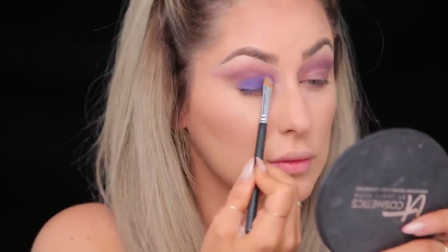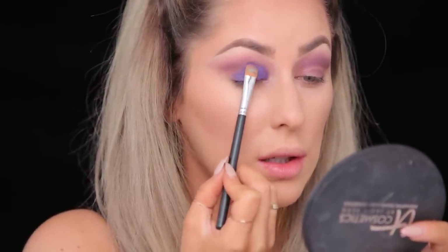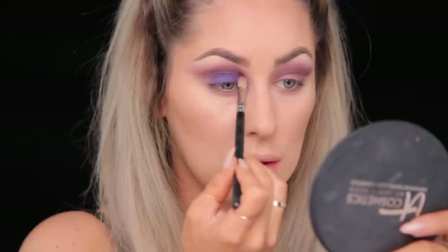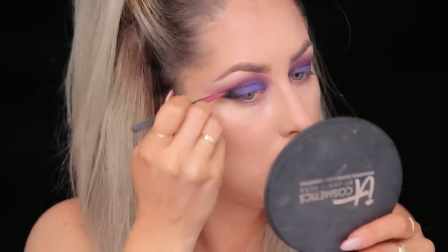Next I'm gonna take this shade called unicorn on a flat brush and just pack this right onto the lid. As I get up into the crease I'm lightening pressure but doing the same motion — this is gonna help blend it up. I'm leaving the outer area kind of blank because I'm going to go in with a darker shade. I'm gonna go back in with the crease color to darken it, then pack the unicorn color over the lid again lightening pressure as I go up. Next I'm taking the color called coal and putting it in the outer area of the lid in a packing motion, lightening pressure wherever I want it to blend.